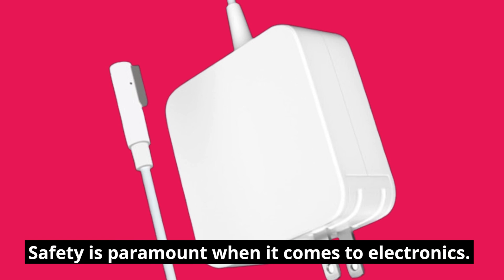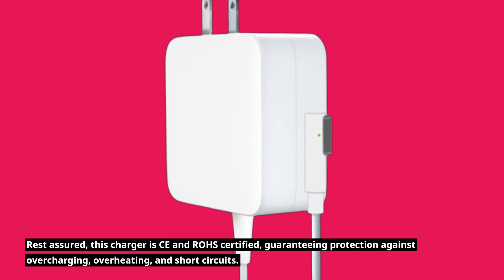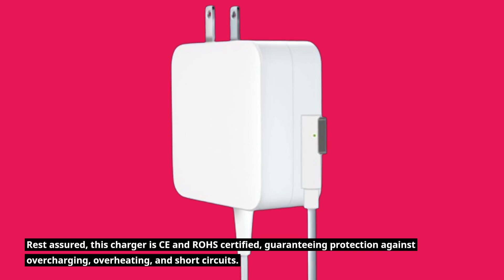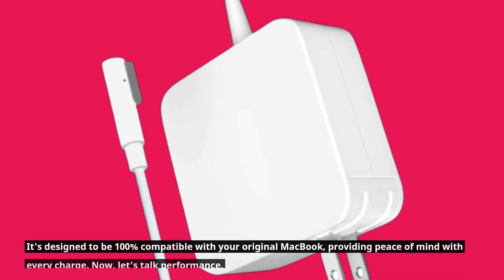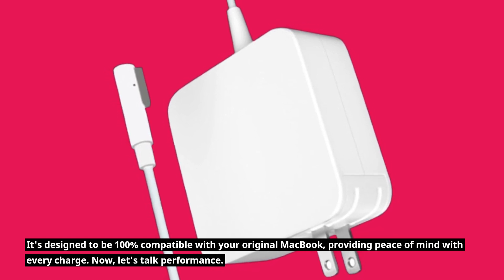Safety is paramount when it comes to electronics. Rest assured, this charger is CE and ROSE certified, guaranteeing protection against overcharging, overheating, and short circuits. It's designed to be 100% compatible with your original MacBook, providing peace of mind with every charge.